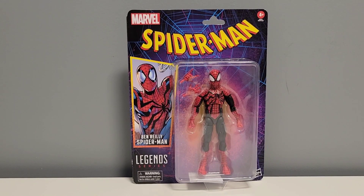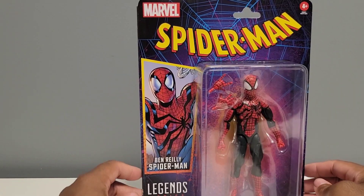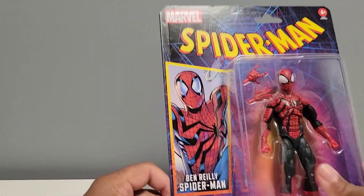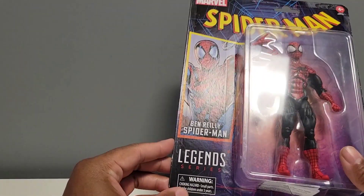What's up guys, EMC_figures here. Today we're gonna be looking at the brand new Ben Reilly Spider-Man action figure. We got the retro card Spider-Man in hand, some nice art here — Ben Reilly Spider-Man Marvel Legends.